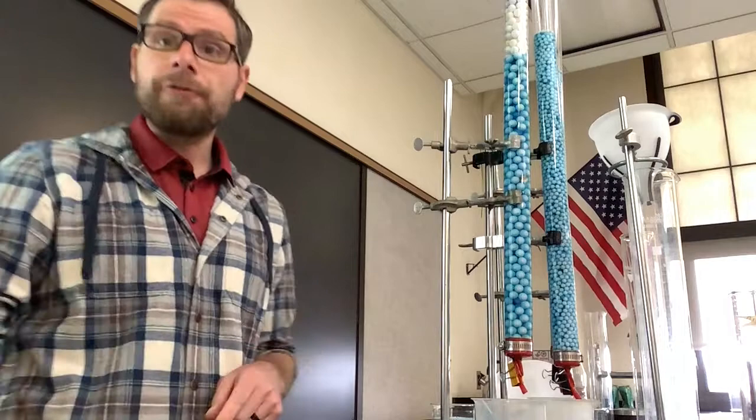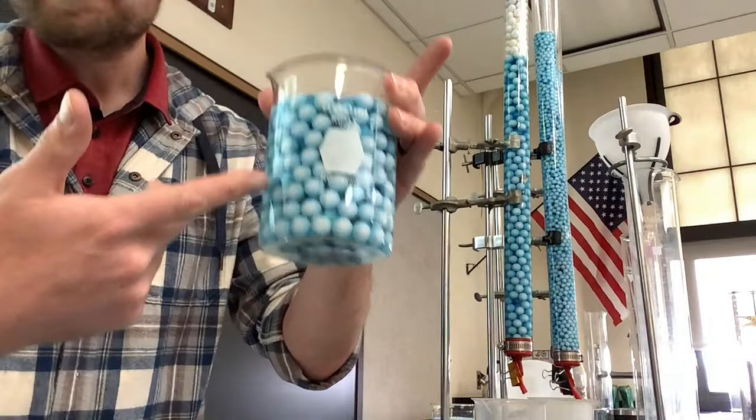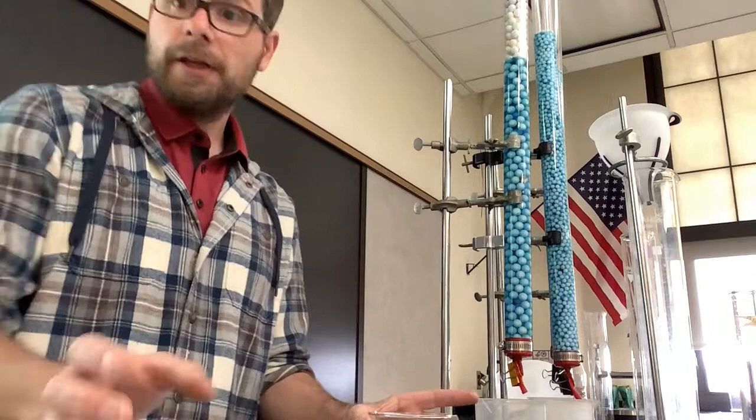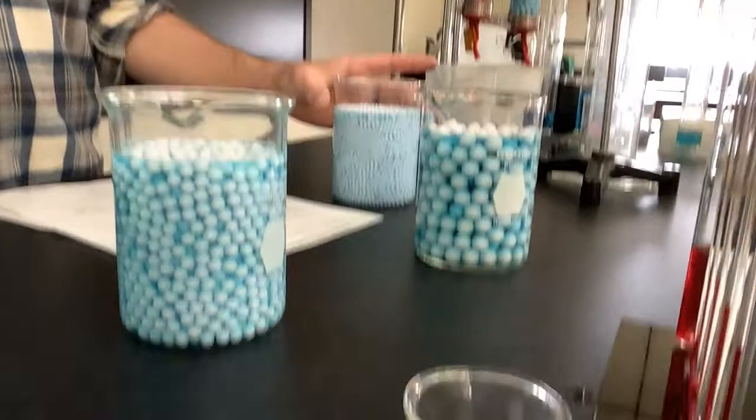So what we want to figure out today — here we see these tubes. These tubes are filled up with blue water and beads. Some of these beads are really large, some are medium, and some are really tiny. What we want to figure out today is which one of these three beakers has the most water in it. We've got large, medium, and small.